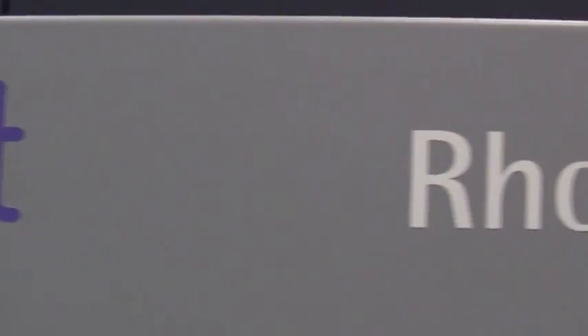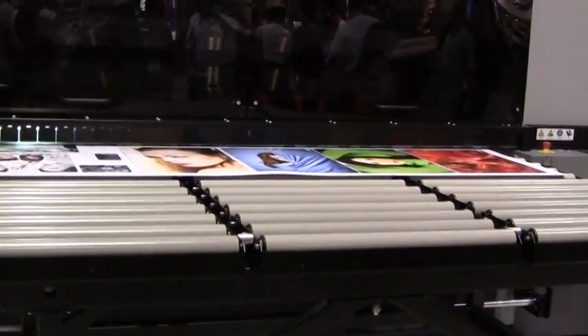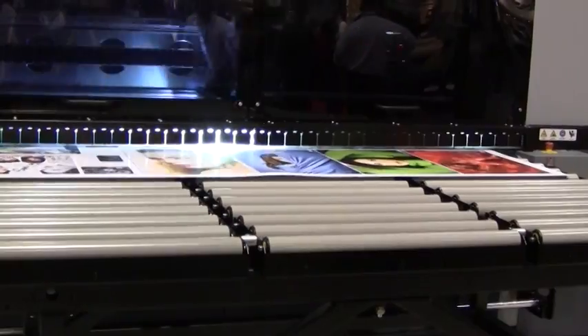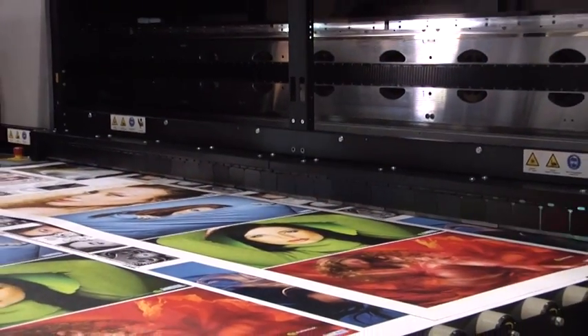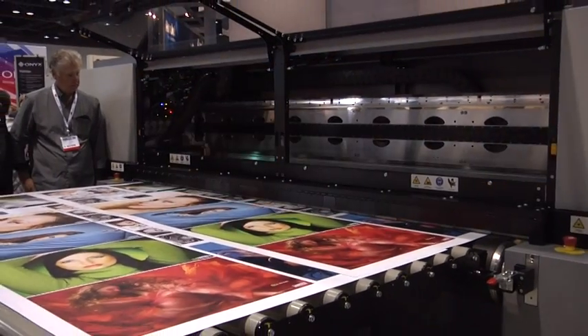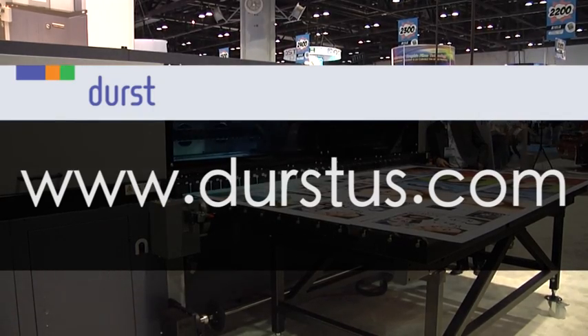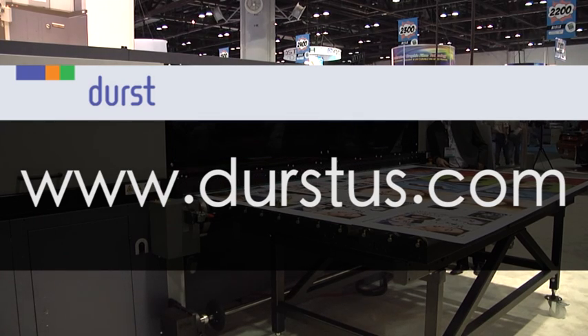The Durst Rowe P10250, a completely new dimension in productivity, efficiency and flexibility. That is why we conclude that Durst is the industrial inkjet specialist. To visit our full line of printers, visit our website at www.durstus.com.